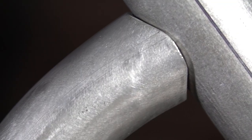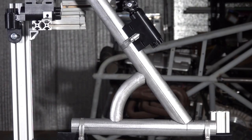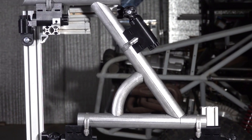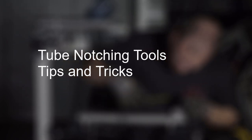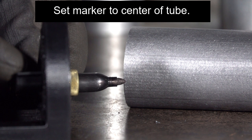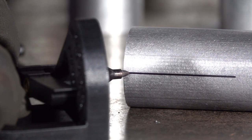Welcome to the first episode of how to use our tube notching tools. I'm Matt and I'm going to be walking you through the best techniques me and Kevin have learned over the years. Most of the pieces you're going to see here on the video are fairly short — we did that for demonstration purposes. In reality you're going to be starting off with 10-foot or longer sections from your material supplier.